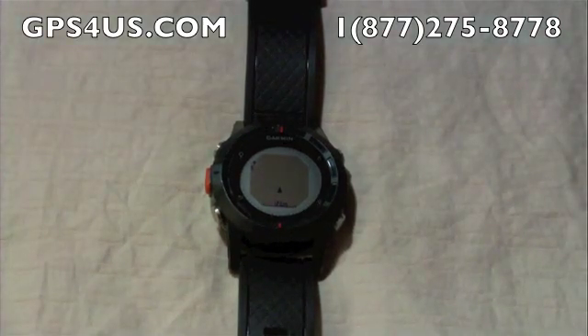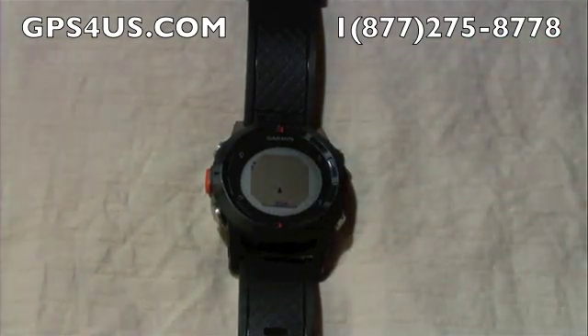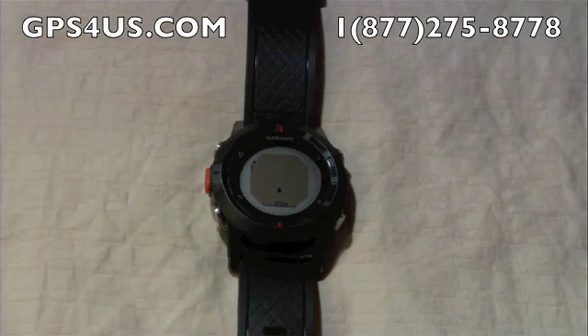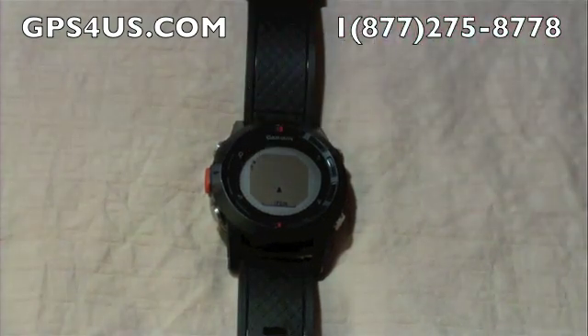The map on the Phoenix is monochromatic and shows your location along with the destination or the path that you have taken since the start of the GPS function. There is a small compass located on the top left corner here and a scale on the bottom.